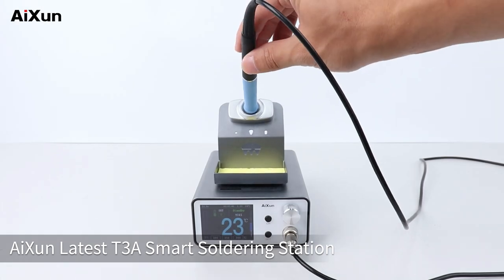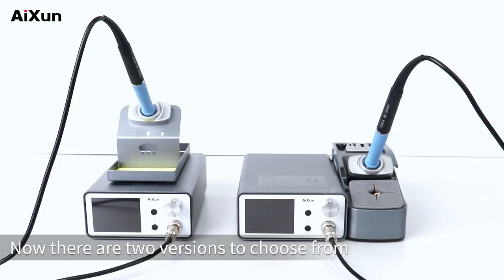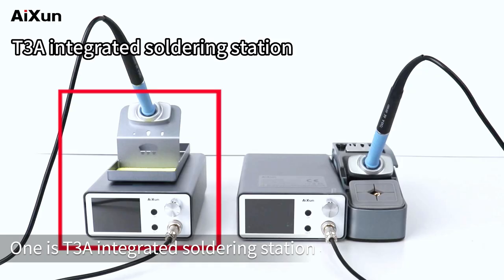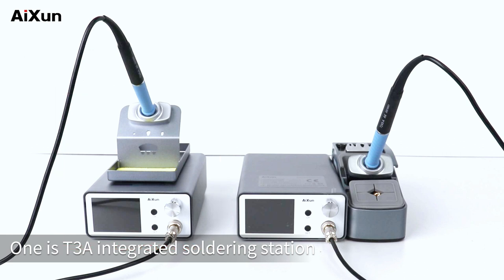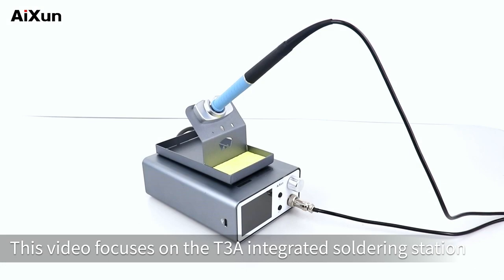AIXUN latest T3A smart soldering station. There are two versions to choose from: one is the T3A integrated soldering station, and the other is the T3A smart soldering station standard package. This video focuses on the T3A integrated soldering station.